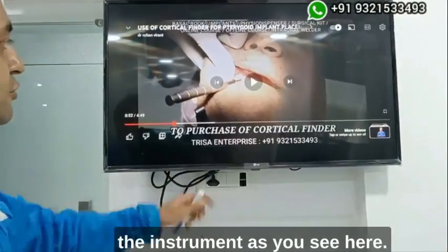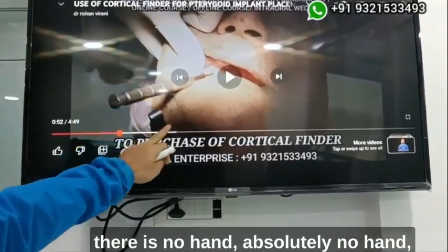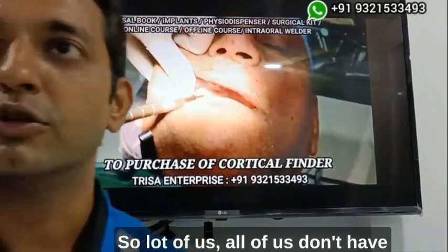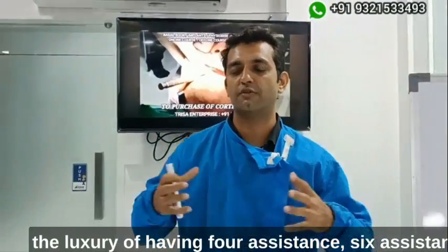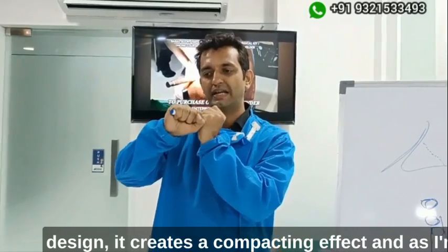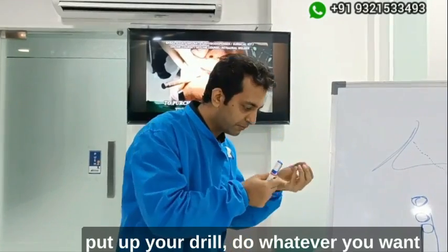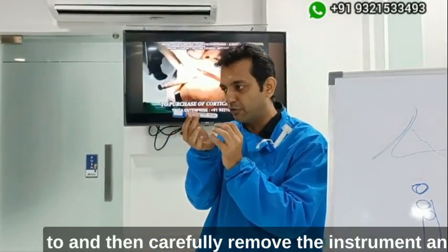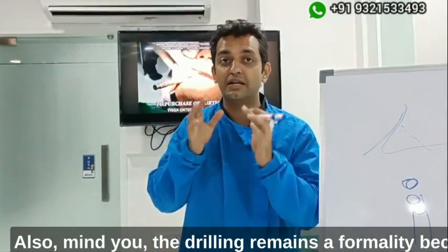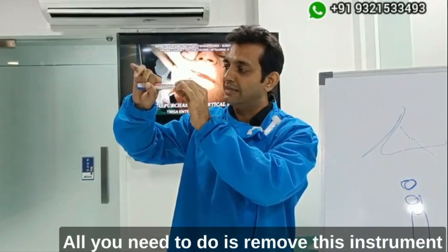Here is the beauty of the instrument — just observe carefully: there is absolutely no hand holding the instrument. Many of us don't have the luxury of four or six assistants, but because of this design's compacting effect, it holds in the bone. It becomes very easy for you to step away, set up your drill, and then carefully remove the instrument and introduce your drill inside the same osteotomy.